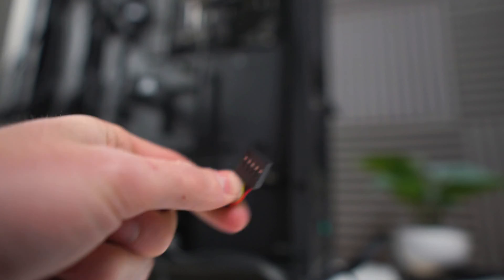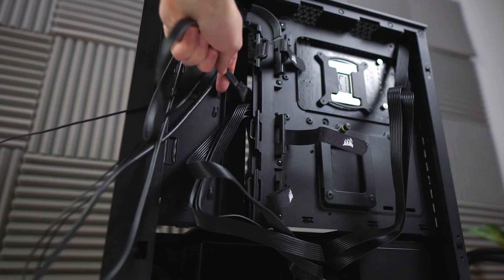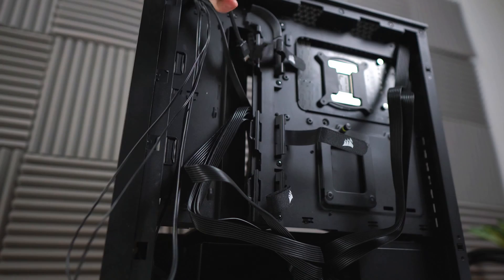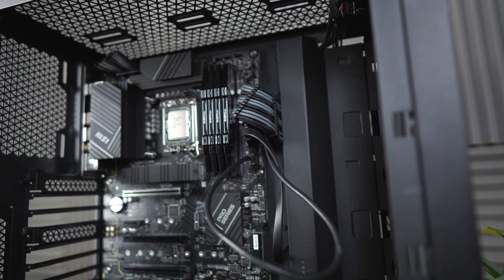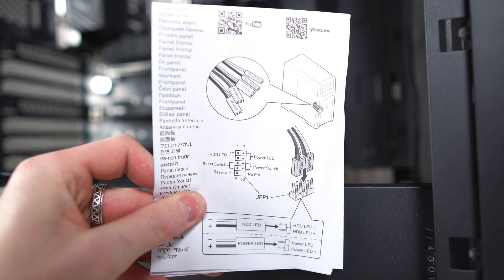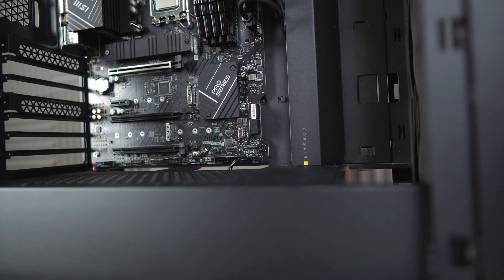Now we're going to do the front panel cables — the cables coming out of the front of the case. First, the audio connector: route it through the cutout and plug it into the very bottom left header. The USB 3.0 cable goes through the middle cutout and plugs into the connector right below the 24-pin cable. The USB-C cable routes through that same middle cutout and plugs in right below the USB 3.0. For the front panel connectors, route them through the bottom left cutout and plug them into their dedicated spots. You really only need the power switch and reset switch, and those two don't have a polarity.